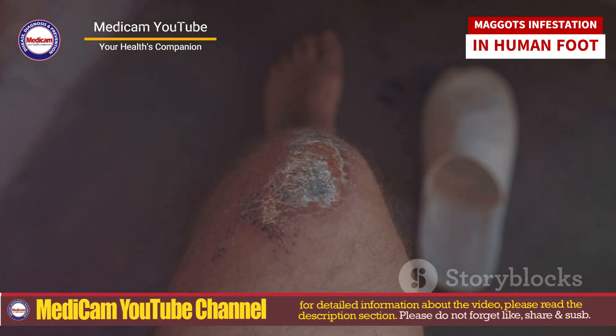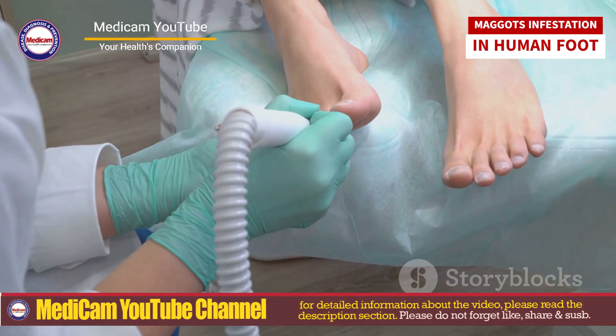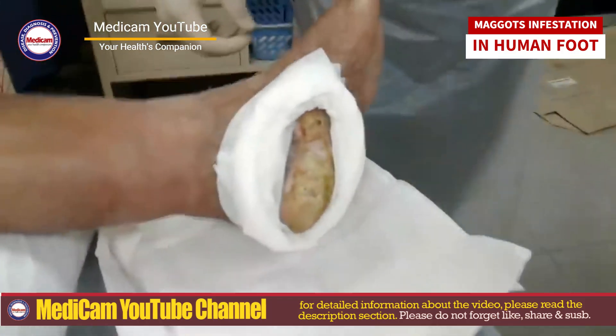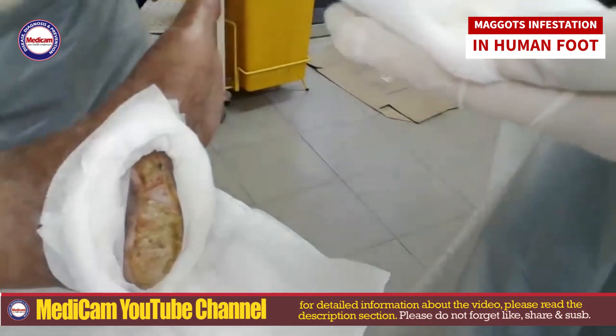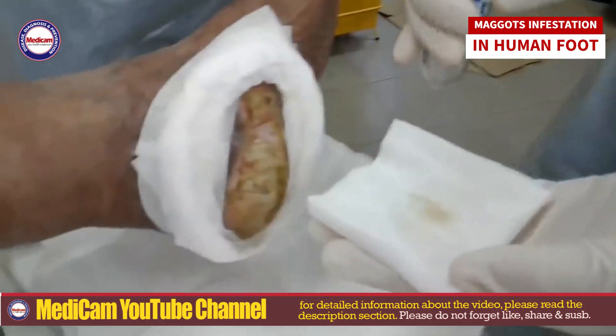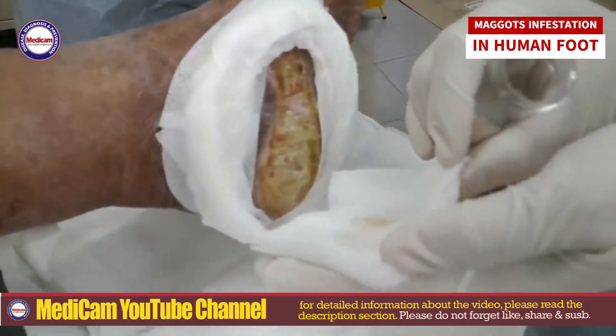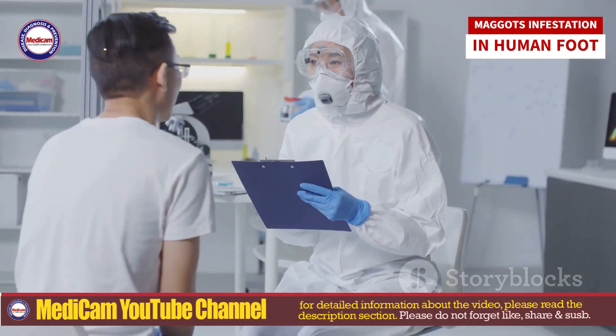Causes include: flies are attracted to exposed tissue; proper hygiene is crucial, especially in outdoor environments; warm and humid climates increase the risk; conditions like diabetes impair wound healing; and weakened immunity makes one more susceptible.